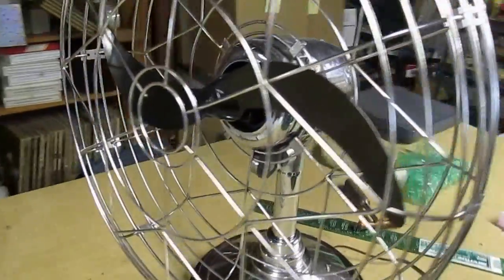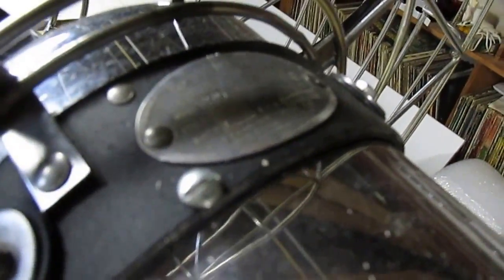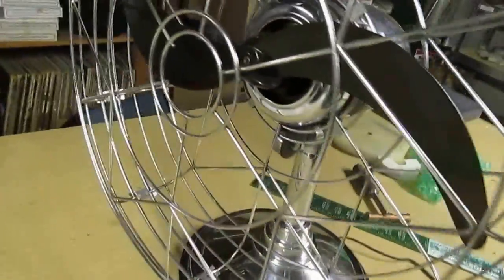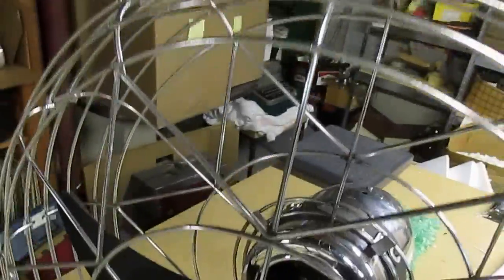Hello everyone. Early 1940s Freshened Air special, three-speed, runs in great shape. This is a 20-inch model. These Freshened Air specials are on the uncommon side.